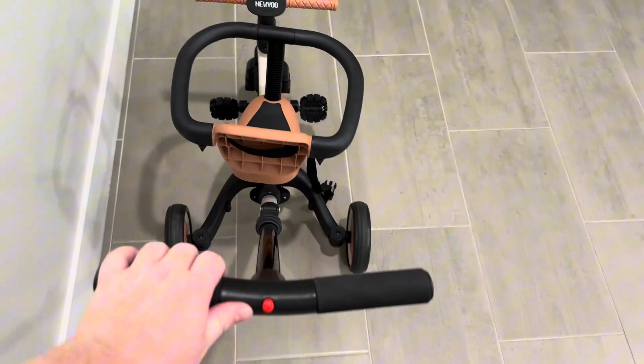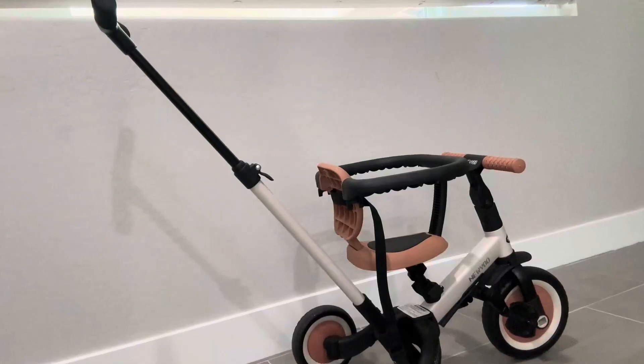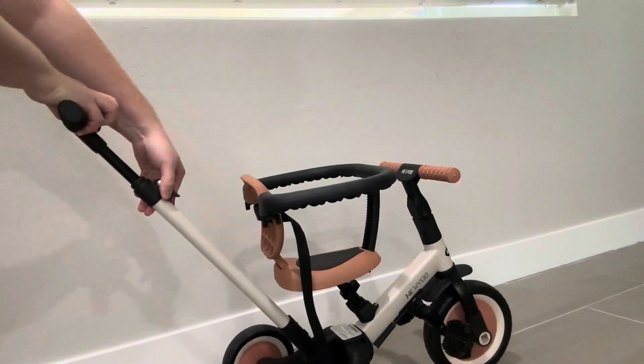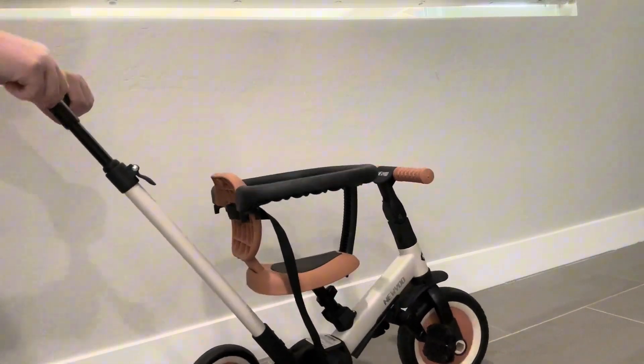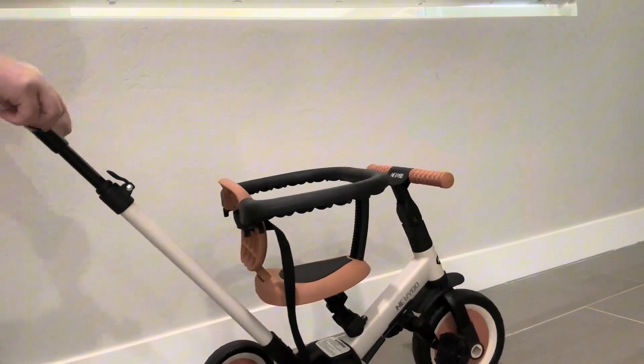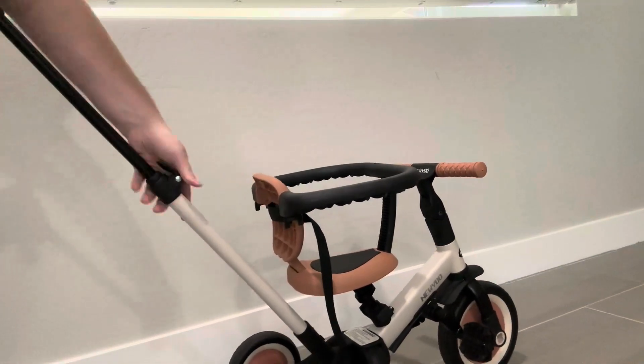It can go from a tricycle — you can move the back wheels in and it can be just a two-wheel thing — and there are just so many different ways you can do it. You can take the seat off, you can take this big handle off, so many different cool options.